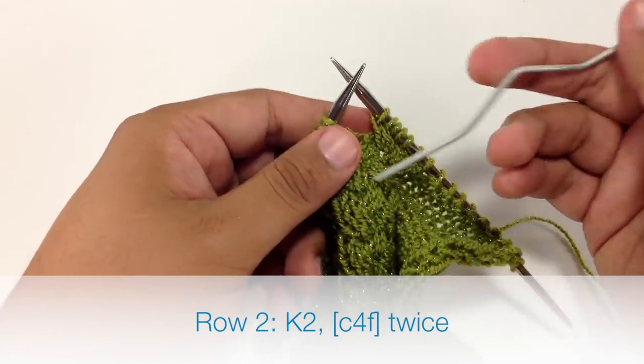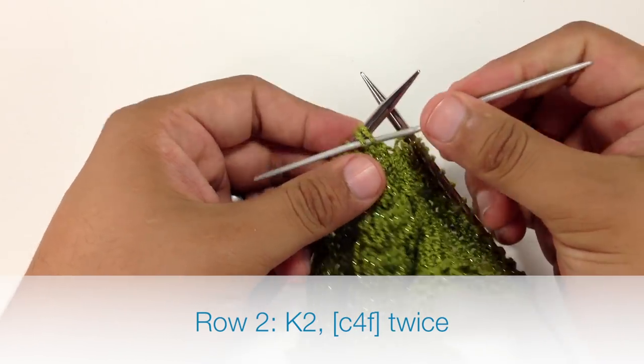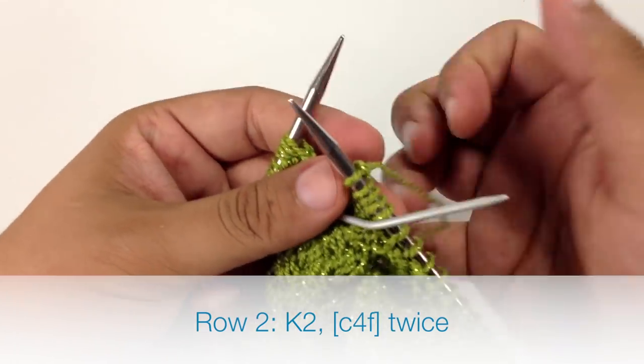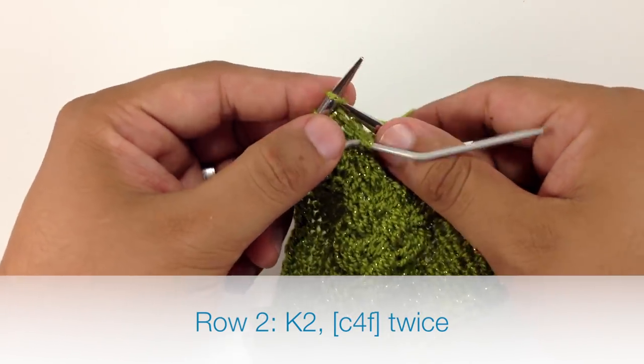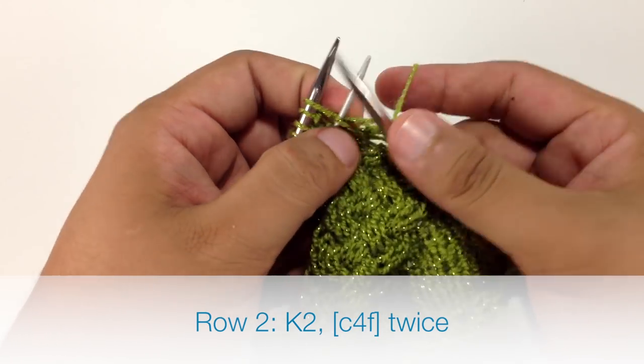Now we're going to repeat that again — another cable 4 front. We'll slip 2 stitches off onto our cable needle and hold that in front. Then we're going to knit 2 from our main needle, and then knit 2 from our cable needle.